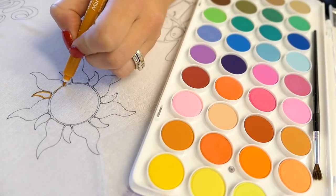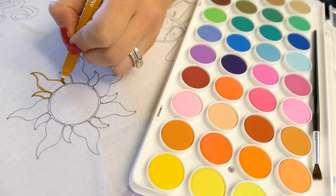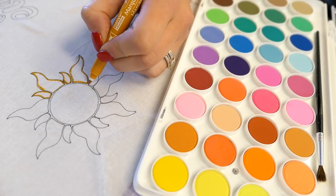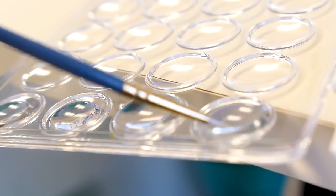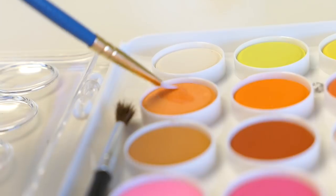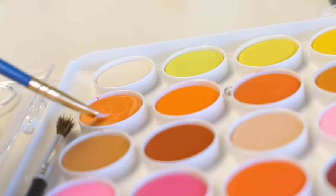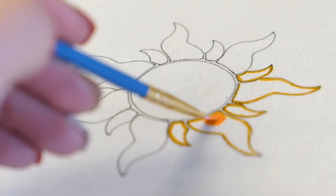I have fabric markers, watercolor pencils, and pens in my Amazon store if you want to check that out — I've got links to all the things I use. One of the cool things I like to do with fabric markers is just kind of outline it — this gives it more definition, takes that black away, and gives me a good base to start. With the Rapunzel flower, I started with that outline, then went in with a watercolor palette I got at Michael's for five dollars, which ended up being a really good watercolor palette with so many colors.